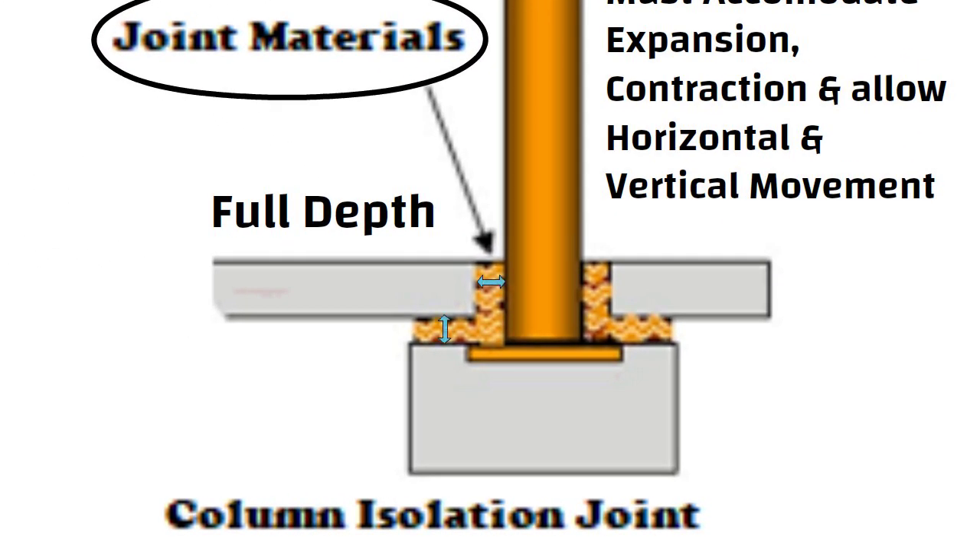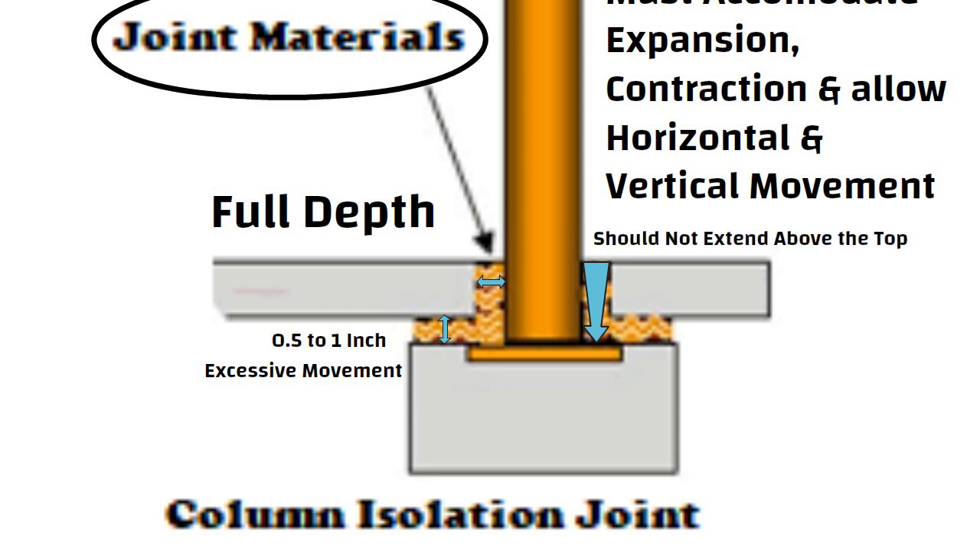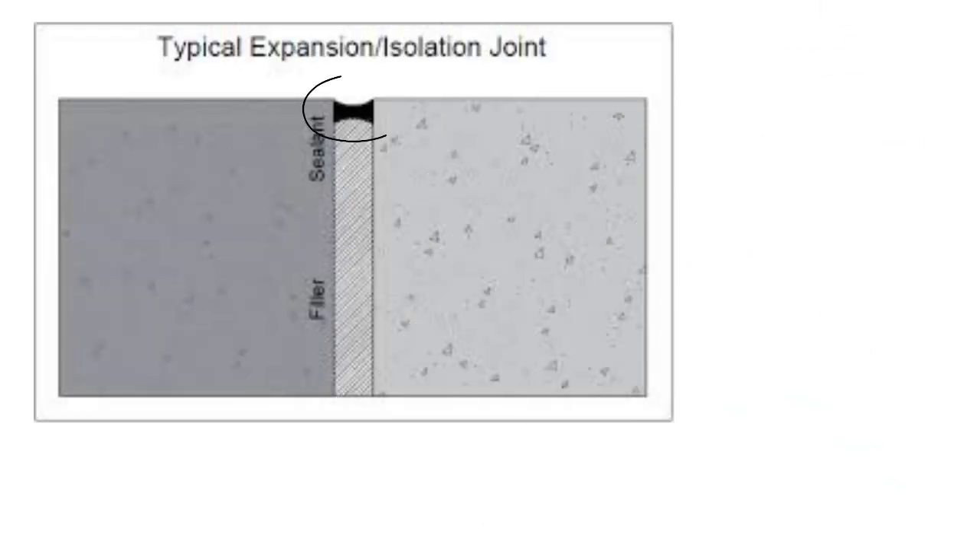Isolation joint width ranges between ½ inch to 1 inch. Greater widths may cause excessive movement. The isolation joint filler material goes all the way through the slab depth, starting from the sub-base but should not extend above the top. To get a cleaner look, the top of the preformed joint filler is cut off and the space is filled with an elastomeric sealant.